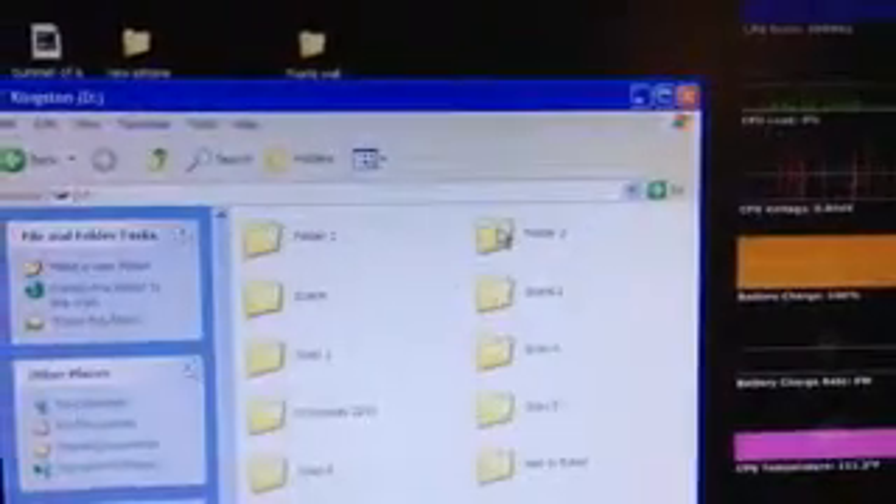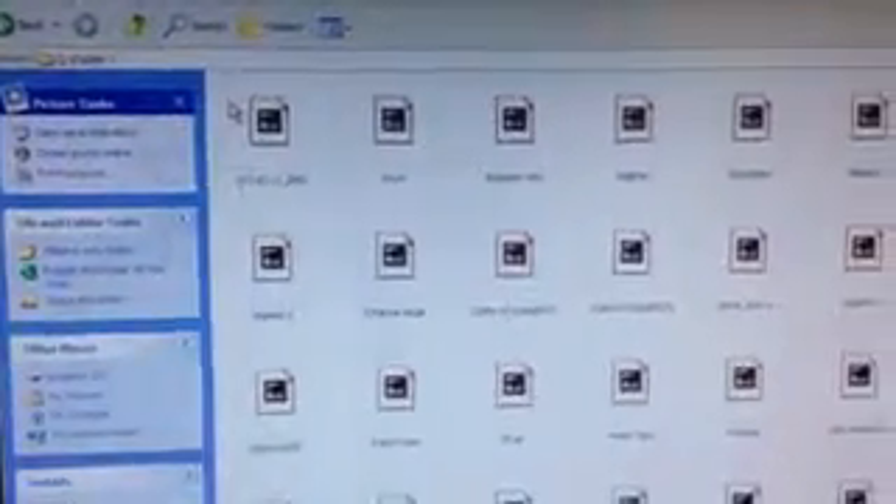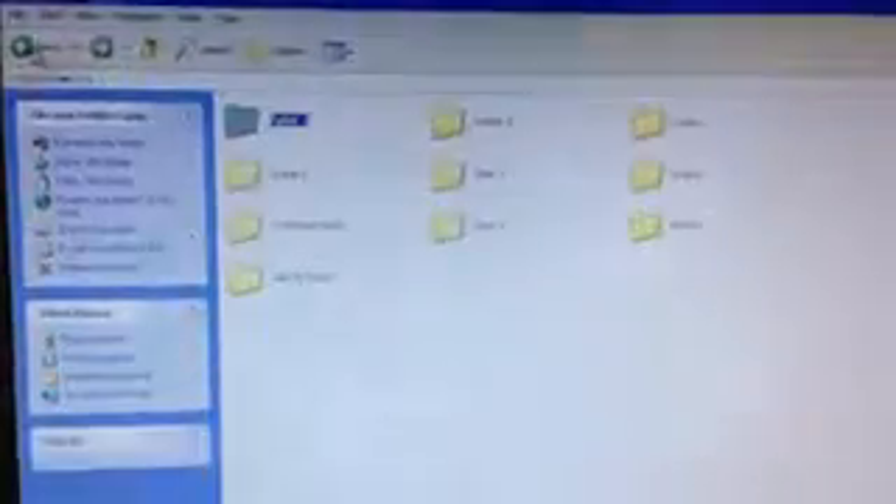Here is the Kingston 2GB drive. If I open that up, it's just a series of folders, and if you look in a folder, it's a bunch of JPEG files — all the pictures. The reason I put a bunch of folders: one was convenience, the other is that I found some kind of limit. After about 256 pictures or so in a folder, it would neglect the rest.